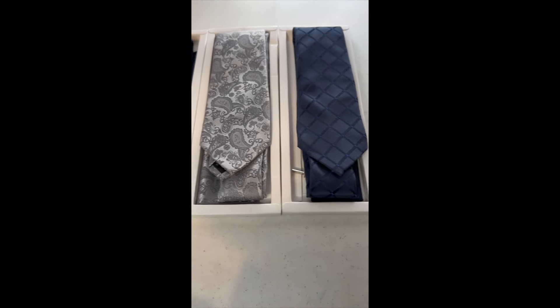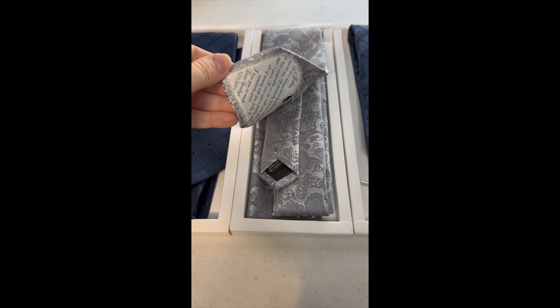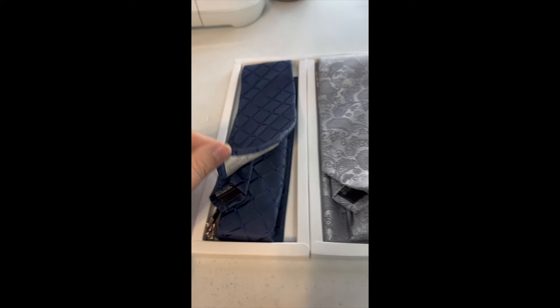And they're done. From the front, they just look like a normal tie, and then on the back — this bride wanted one for her husband, her dad, and her father-in-law.